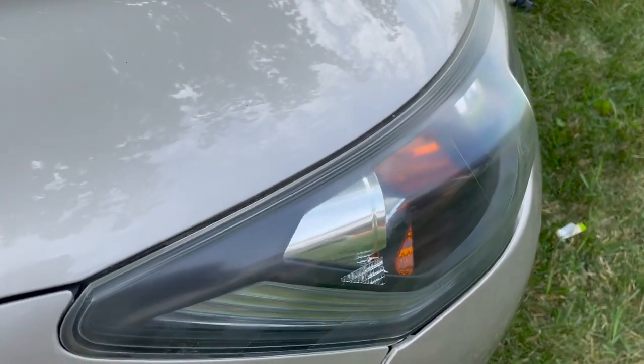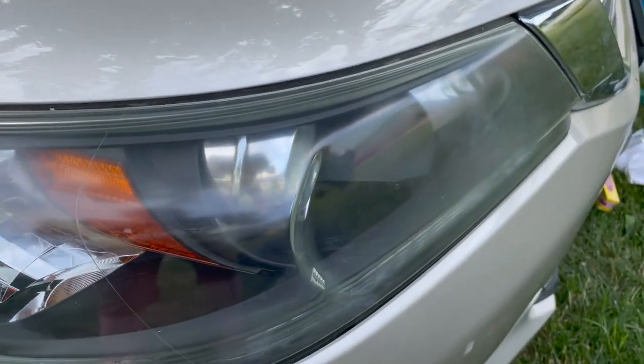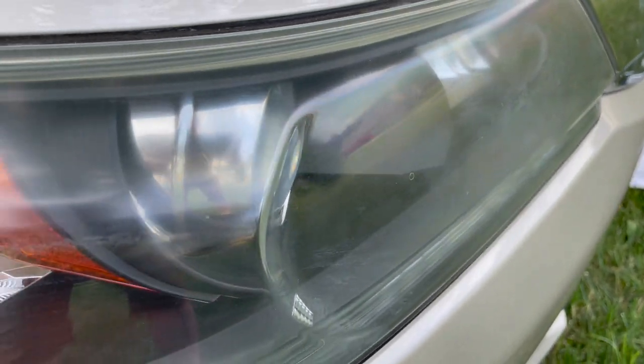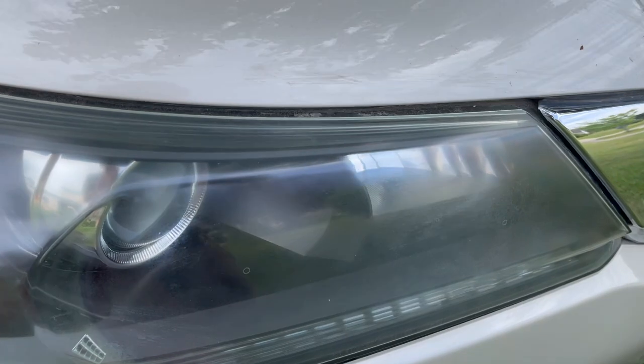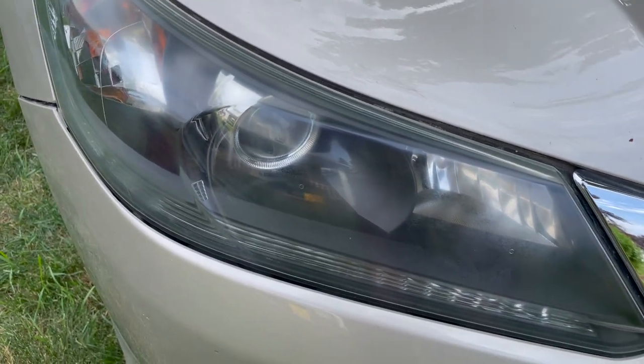The project for today is to polish up and clean these headlamp covers. As you can see, there's quite a bit of scratching and contamination — it's baked by the sun. I actually already went over it once with a magic eraser, but we are going to polish them and get them crystal clear.